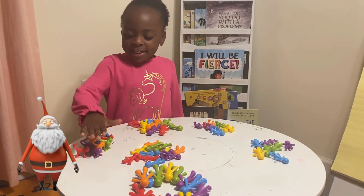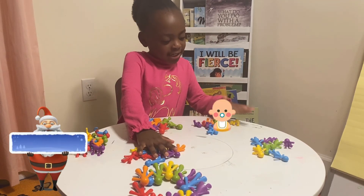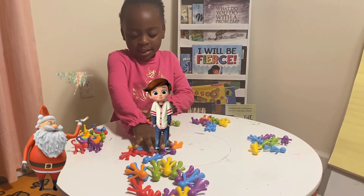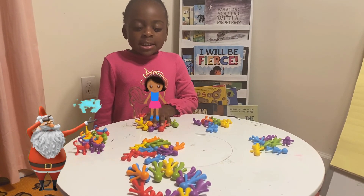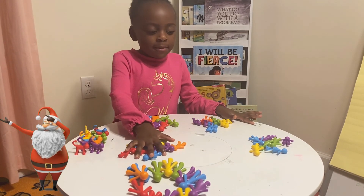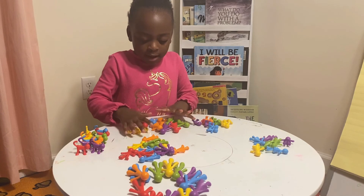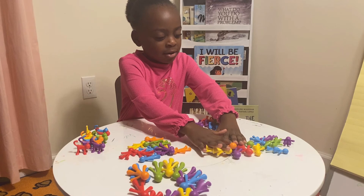I sorted the cats over here, the little boys over here and the babies over here, the little girls over here, and the big girls over here. There's lots of ways you can sort. We could have mixed the boys over here, or mixed the girls over here with the little girls.